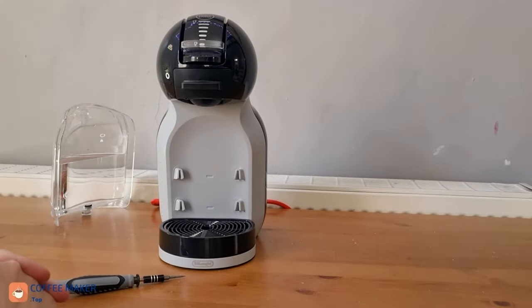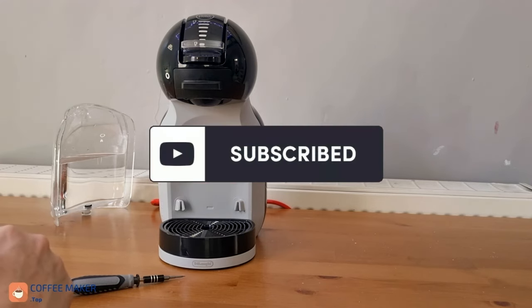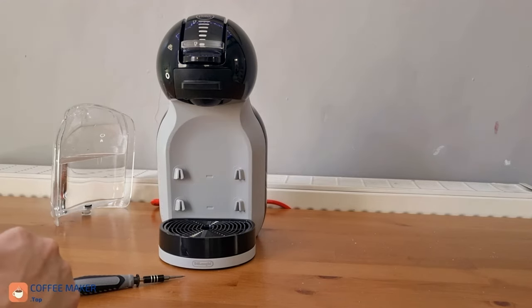And that's it! I hope you enjoyed this video. If you like it, give it a like and subscribe. See you next. Bye.